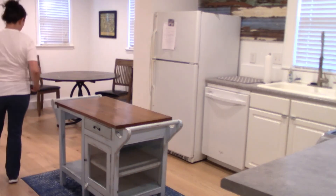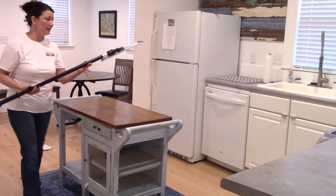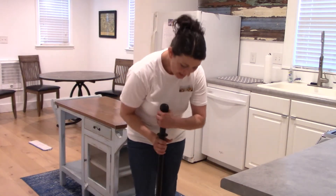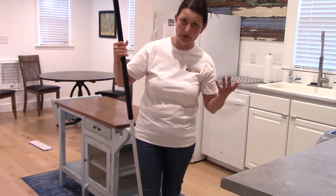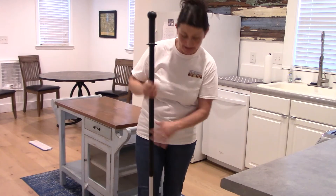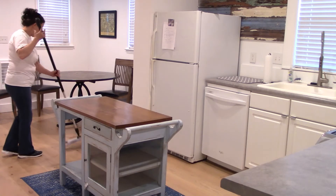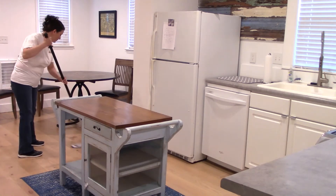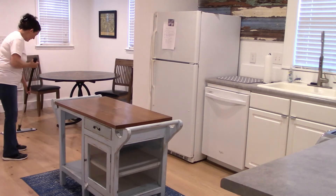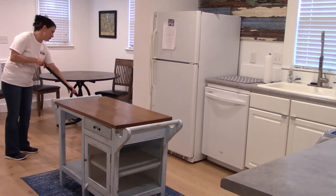We put the mop head flat on the floor. We have our mop stick here — it has Velcro on the bottom that attaches to the mop, and it is adjustable height. Just stick it to the mop head, and on hardwood floors you want to go with the grain of the floor. You can see the floor is going that way. We do not want to go across it, because then if there are any streaks, it'll show up even worse.